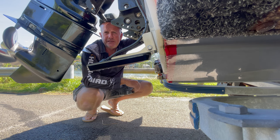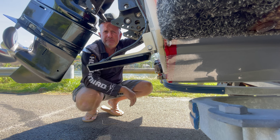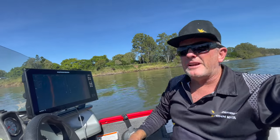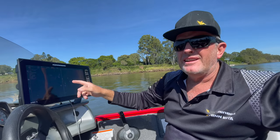We're going to go out on the water and have a little demo of what it actually looks like with the trim down and then trimmed up. Let's get out there.